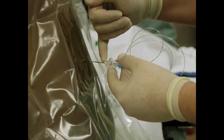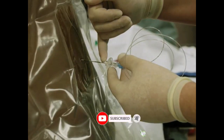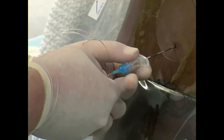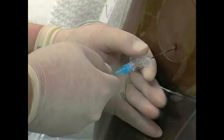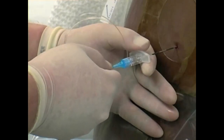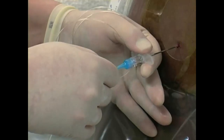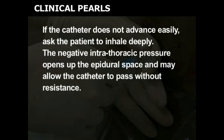Count the number of centimeters from the hub of the needle to the skin; this indicates the distance from the skin surface to the epidural space. Grip the hub of the Tuohy needle with your non-dominant hand. Place the strain relief device on the catheter and thread the epidural catheter through the needle. Advance the catheter until 6 centimeters of catheter tubing is within the epidural space. If the catheter does not advance easily, ask the patient to inhale deeply. The negative intrathoracic pressure opens up the epidural space and may allow the catheter to pass without resistance.